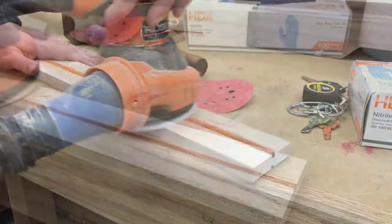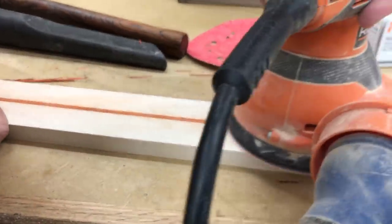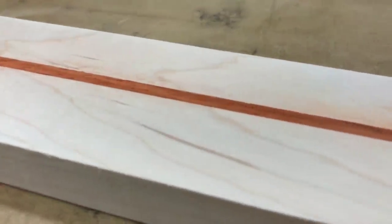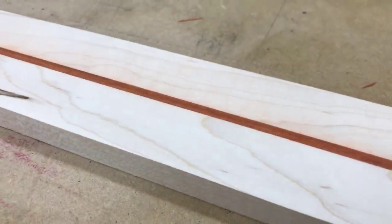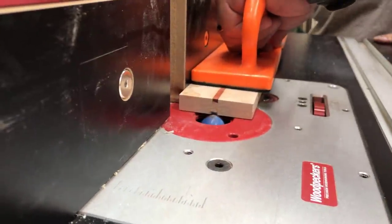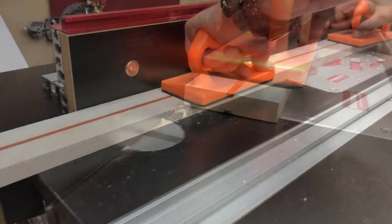I thought the padauk here would make a really nice contrast with the maple. I cut the piece a little bit thicker than the depth of the groove and just took my random orbit sander, put some 80 grit on it, and sanded it down flush to the maple. I think that looks nice. I did make sure that it was deep enough so that if I cut this fuller into it — this slight shallow depression down the center — I still have a little bit of padauk showing.